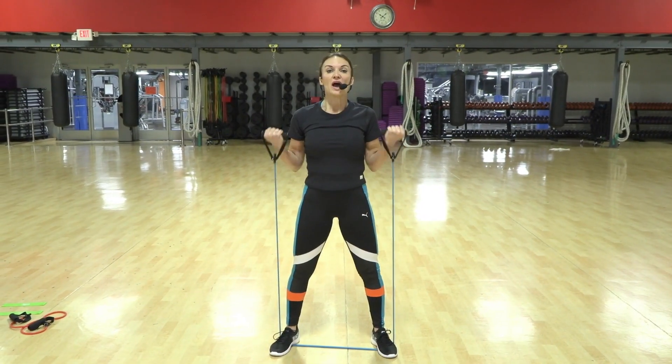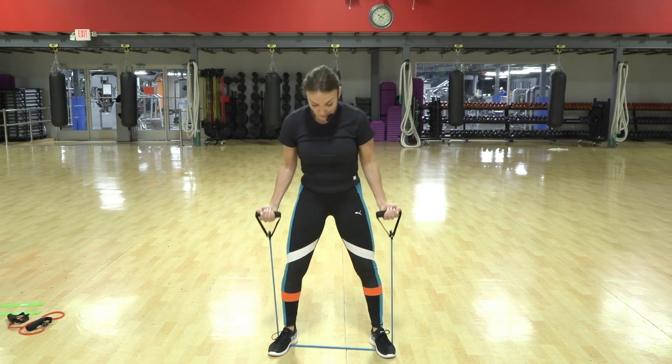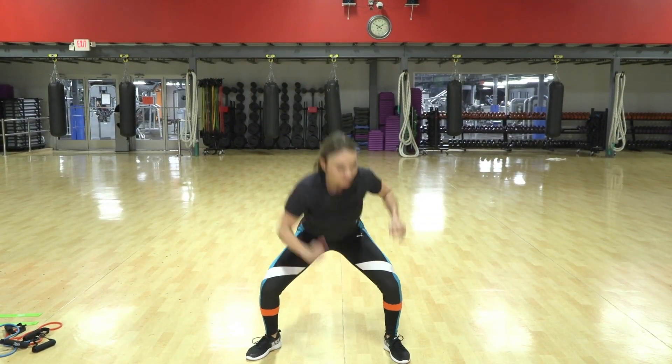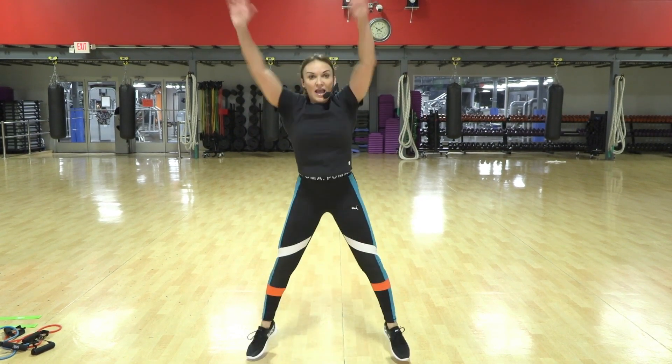Up, two, down, up. Nice. If it is too hard, you can simply bring the feet in. Down, down, up. Now the key is to reach up as high as you can.